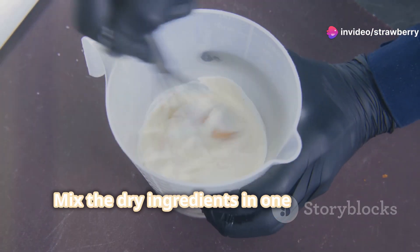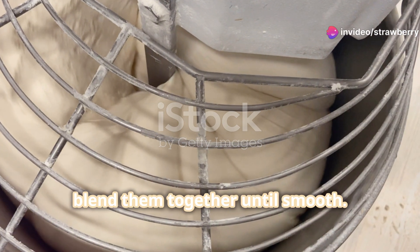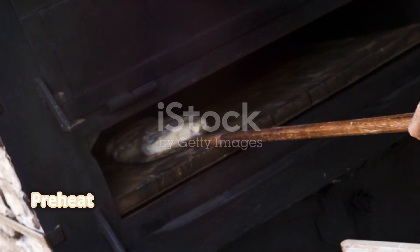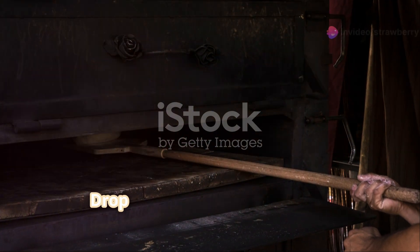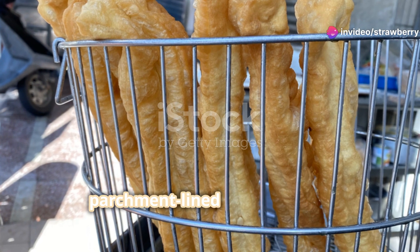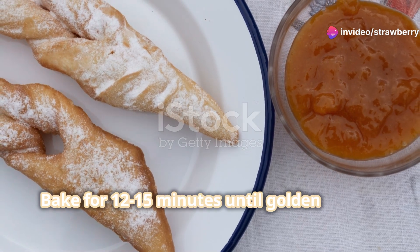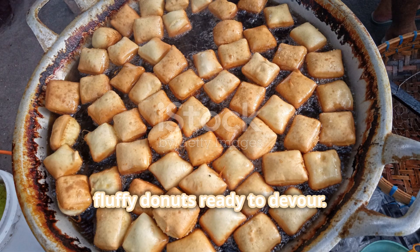Mix the dry ingredients in one bowl and the wet in another, then blend them together until smooth. Let the dough rise for 30 minutes. Preheat your oven to 375 degrees Fahrenheit. Drop spoonfuls of dough onto a parchment-lined baking sheet and bake for 12 to 15 minutes until golden brown. And voila! Golden fluffy donuts ready to devour.